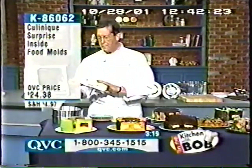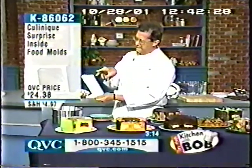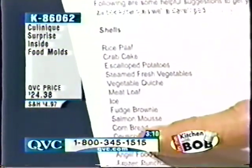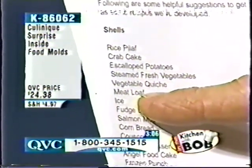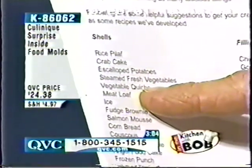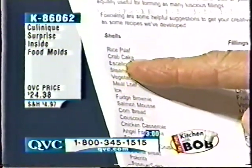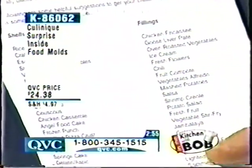Now, you could do that with just about anything. In the little booklet guide here, they give you a whole bunch of ideas just to start you off — a bunch of things called shells. You can have cornbread, you can have a fudge brownie shell, meatloaf, and you can hide mashed potatoes on the inside. You could do a vegetable quiche hiding shrimp on the inside, or a large crab cake on the outside and fill it with sauce.